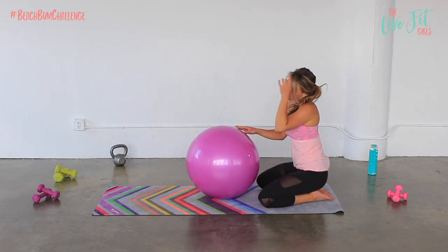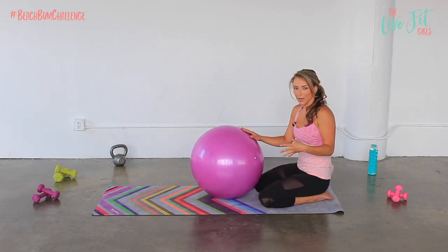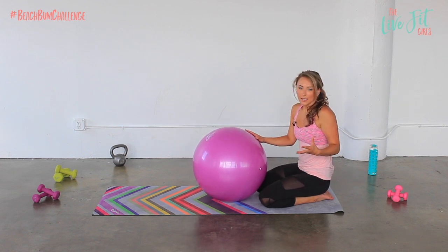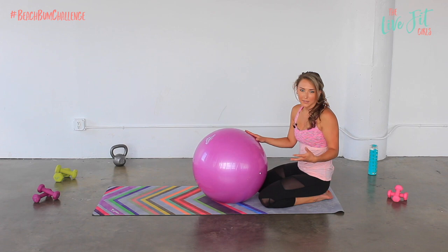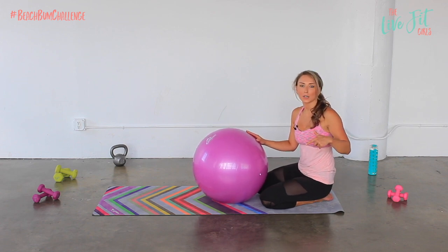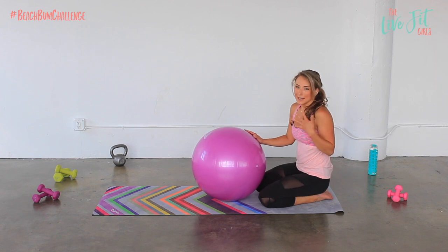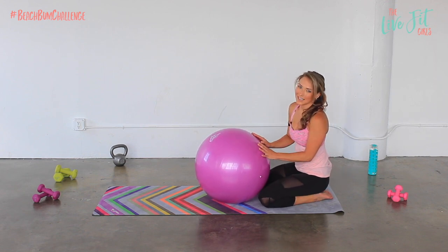Take a stretch over that ball and you are all finished. We just did a full body workout on the stability ball, about 15 minutes. You ladies are awesome. Make sure you check in with me on the community on Facebook — there's a link down below if you want to join us. You ladies inspire me every single day. Keep working hard, keep going towards your dreams, and I will see you guys next time.